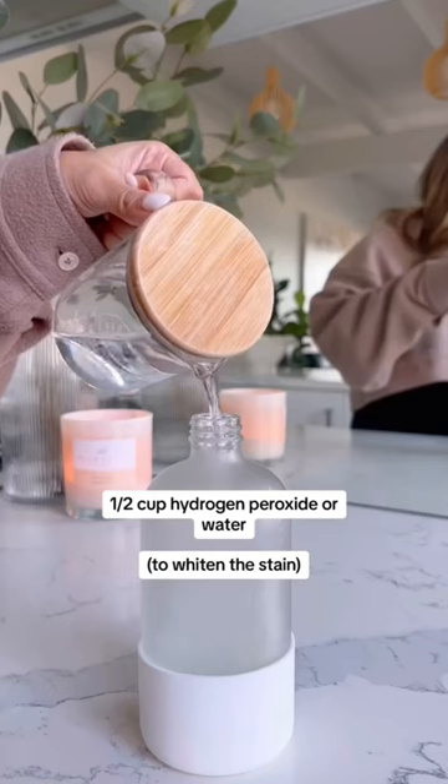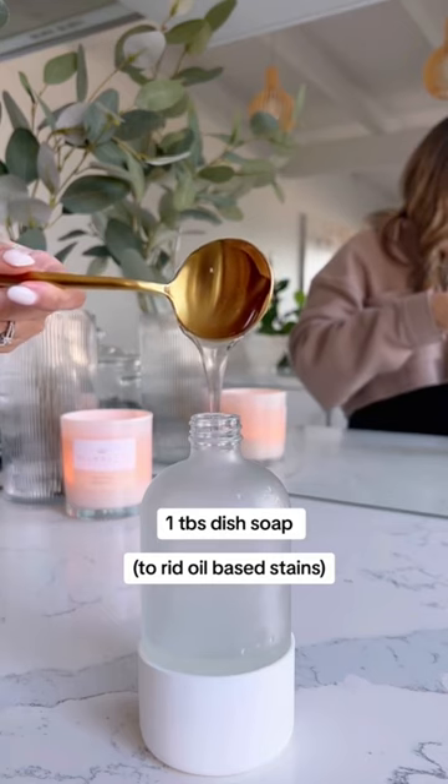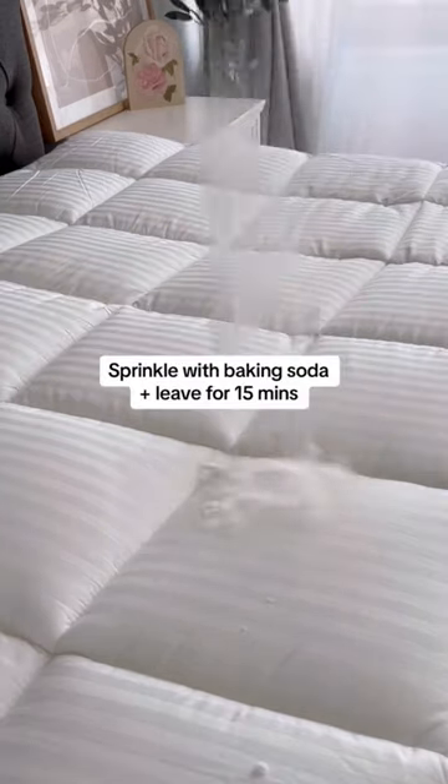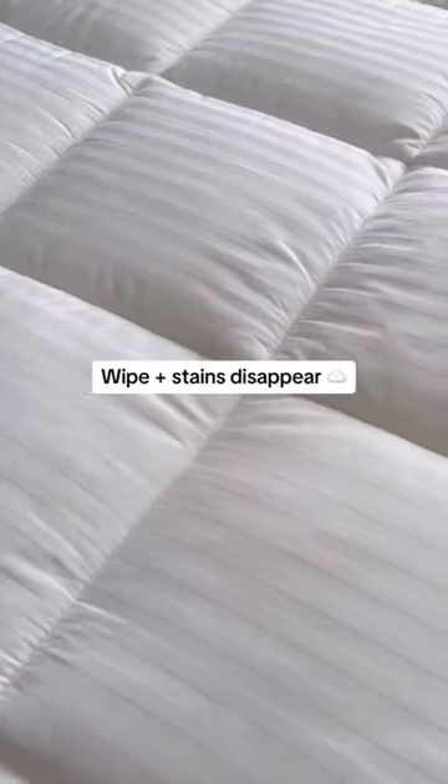Here's how to remove those tough stains on your mattress. Mix half a cup of hydrogen peroxide or water with one tablespoon of dishwashing liquid. Spray this mix on the stain and then sprinkle it with baking soda. Allow it to sit for about 15 minutes, then wipe this mix off and the stains disappear.